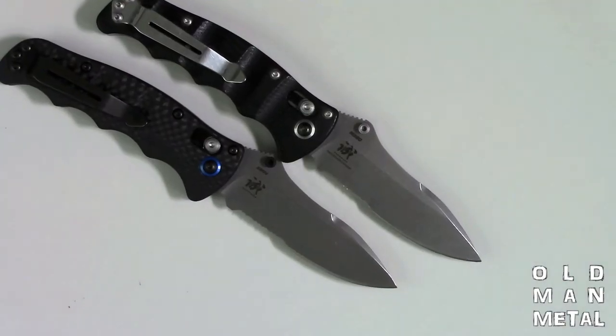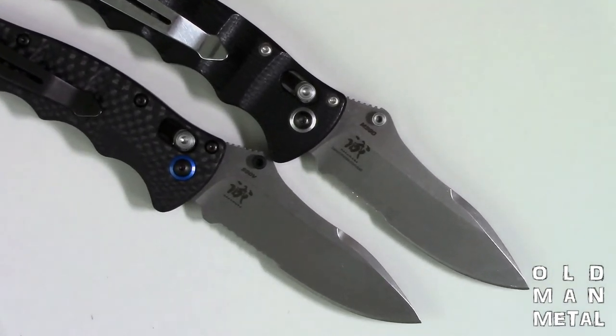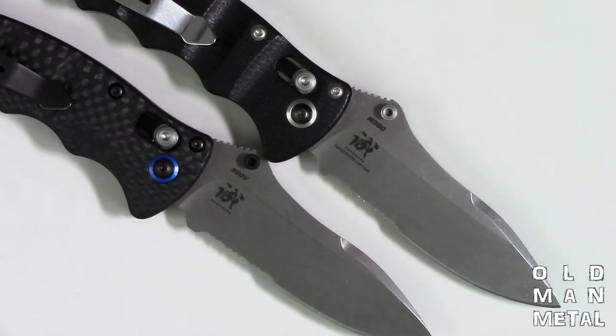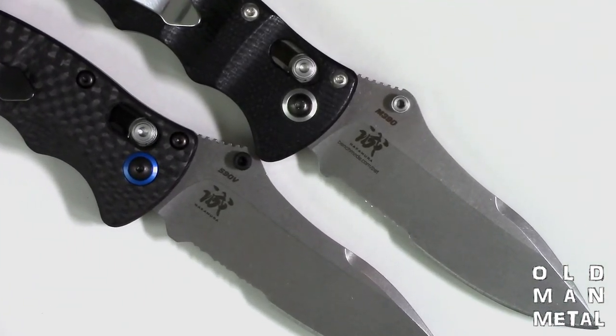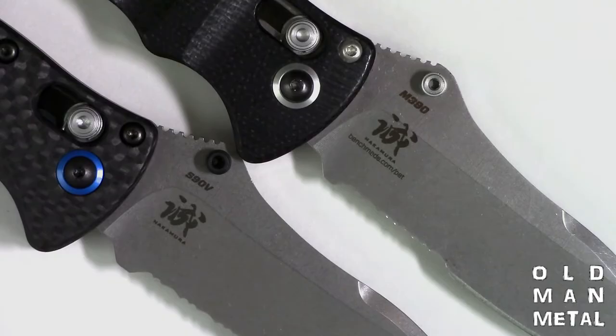The 484S uses M390 steel manufactured by Böhler, and the 484-1 series uses CPM S90V steel manufactured by Crucible. They're both martensitic chromium steels, both produced with particle metallurgy techniques, and both use significant levels of vanadium for improved wear resistance and toughness. I did a deep dive into knife steel in episode 3, including elemental composition, phases of carbon steel, the effects of processing and heat treatment, and particle metallurgy technology. I'm not going to rehash all that here, but I do recommend episode 3 if you want a good introduction to knife steel. Right now I'm just going to look at how M390 and S90V are the same and how they're different.